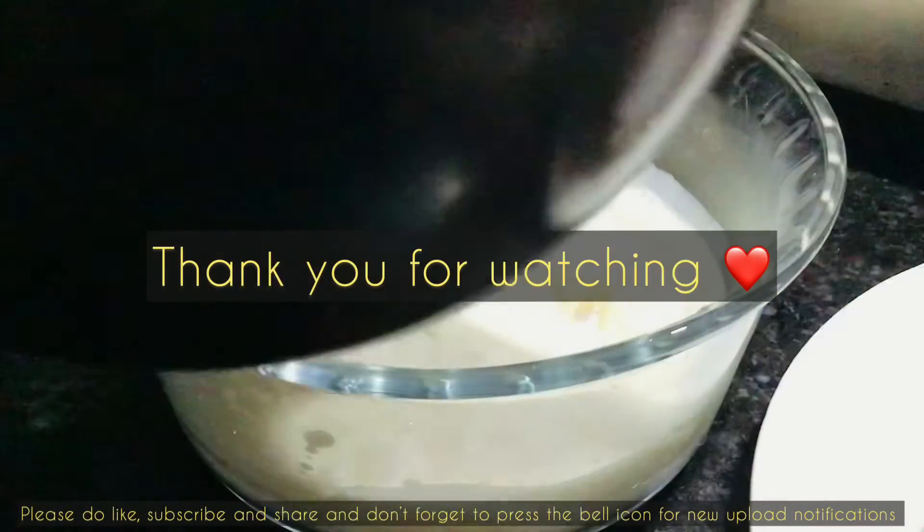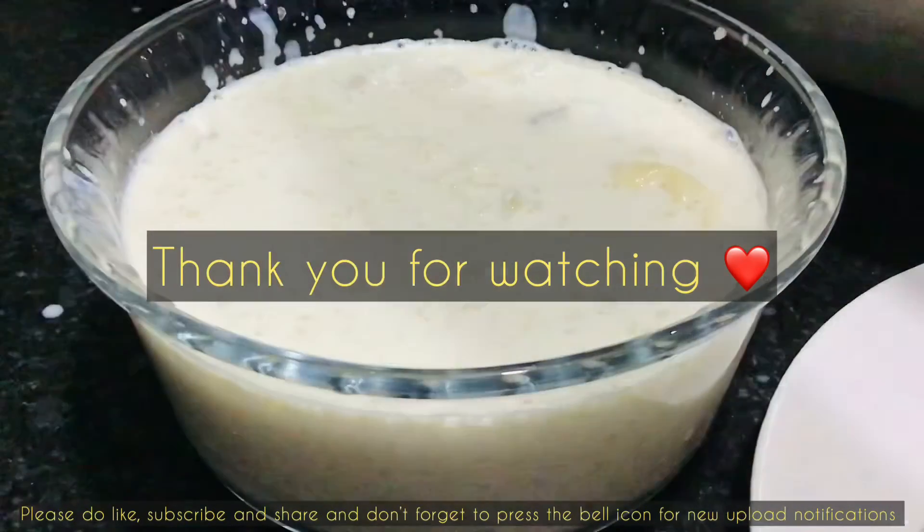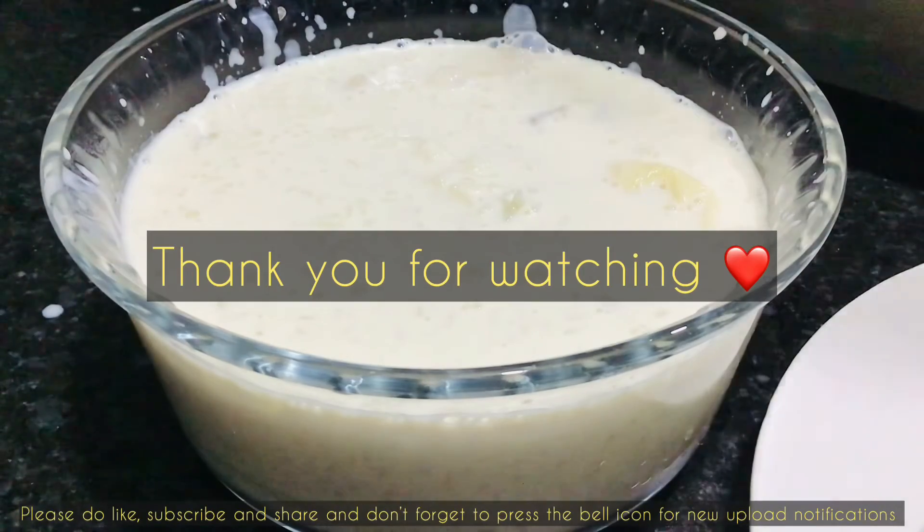Try it out! I love having this chilled, so let me know how you prefer it. Please don't forget to give a thumbs up if you like my recipe, and thank you for watching — your support means a lot.